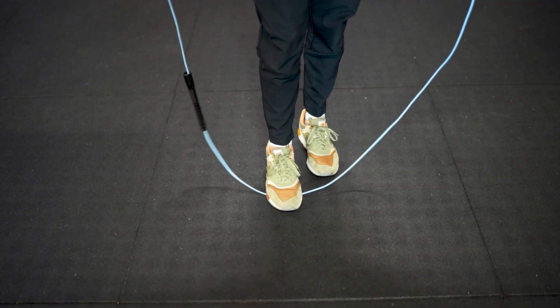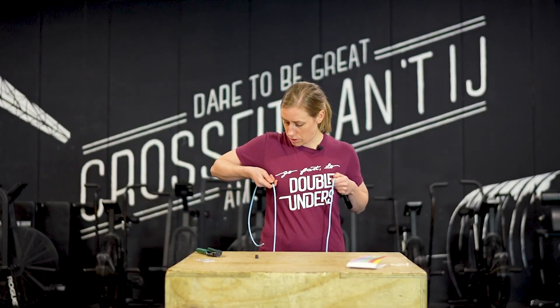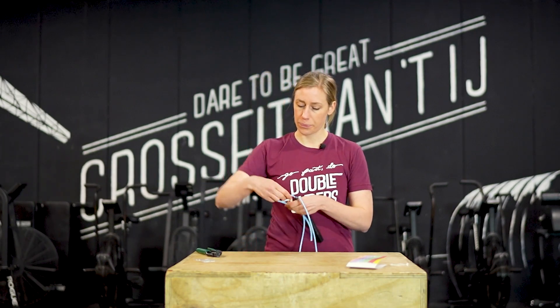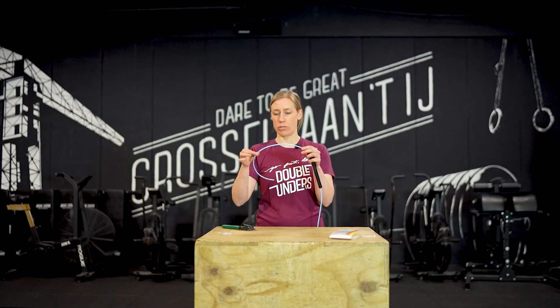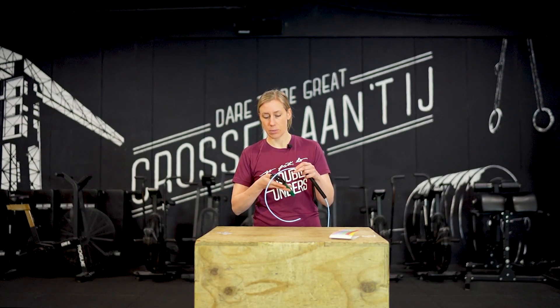We're first going to size it. For sizing, put your foot on the cable, hold the handle at chest height and move the cable stopper also to your chest. Then you put the cap on the cable and screw it tightly. Move the handle to the cable stop. As you can see, there's just too much rope, so let's cut it. But not too much — just leave about seven centimeters, as you might need it later.